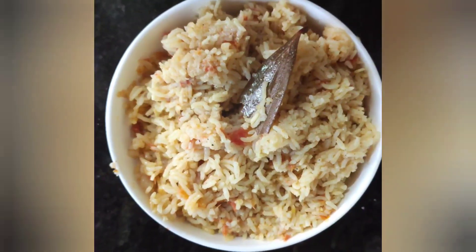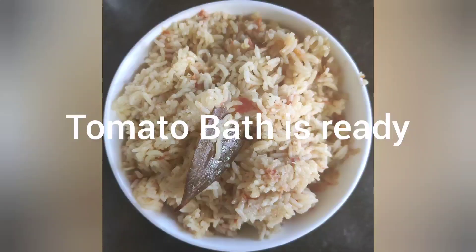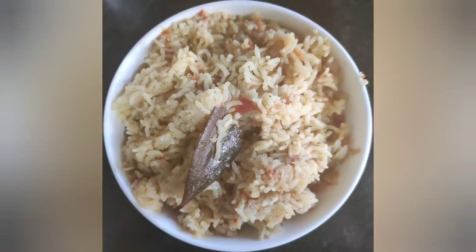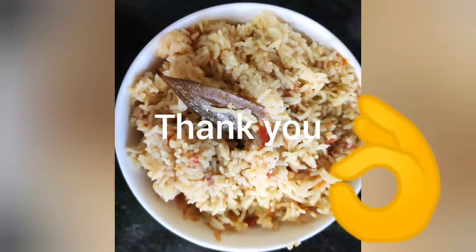See, the rice is cooked — see how it looks. Our very tasty tomato bath, or tomato rice, is ready. When your kids are going to school you can make this. Thank you!